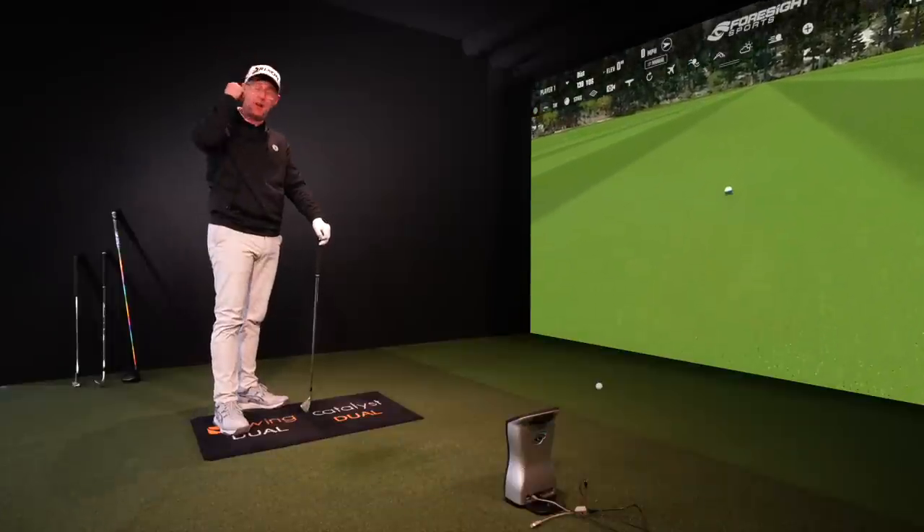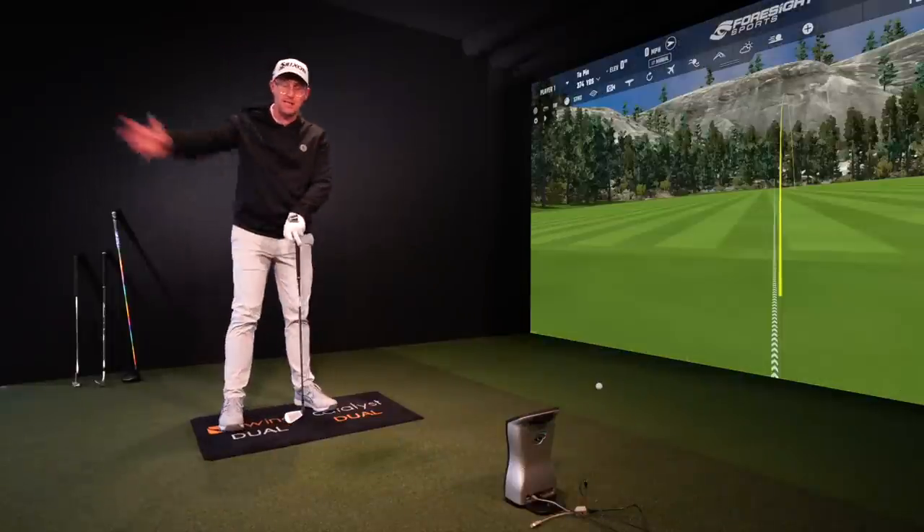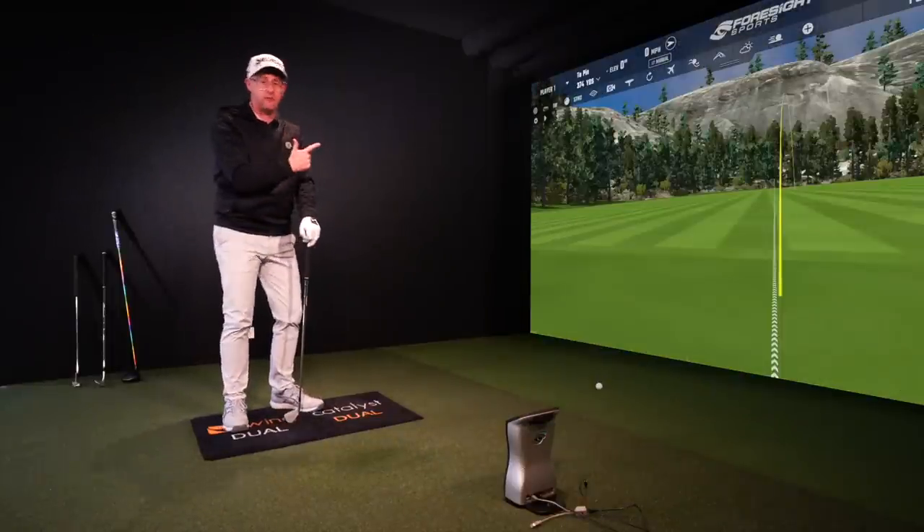This video here shows people how they hit it up to 15 yards further by changing how they order their backswing — this one's on fire at the minute.